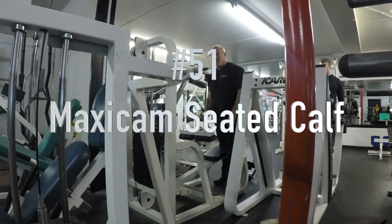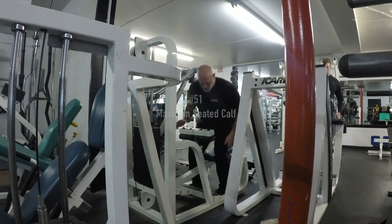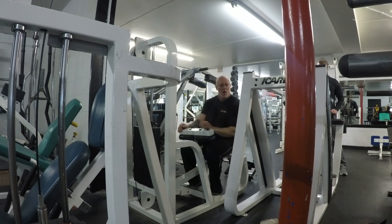This is machine number 51, your Maxicam Seated Calf Raise. This machine is a really great machine — it's a little bit older, but it's a really awesome machine that isolates the calves.